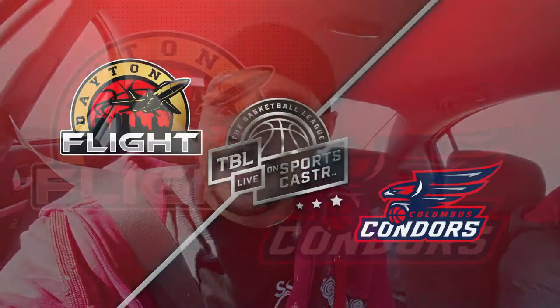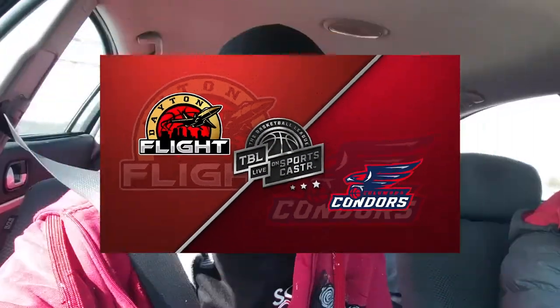We're headed to another Columbus Condors basketball game for another Score on Air production. They're facing Dayton — it didn't say on the website like Dayton do or whatever, but either way we're going to have fun. It's going to be exciting as usual.